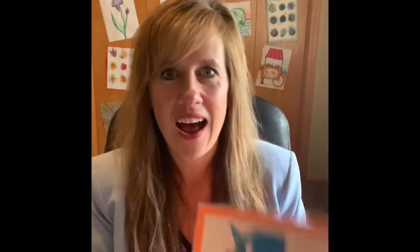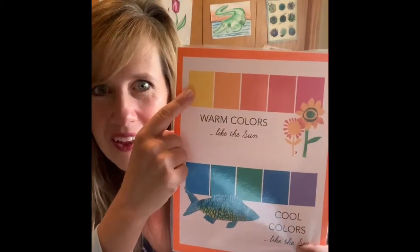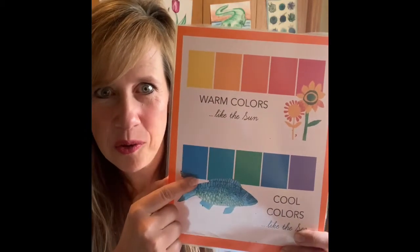Today we are going to learn a little bit more about warm and cool colors and a special kind of painting. Let's start off by reviewing what we already learned. These are the warm colors. These are the cool colors. Let's do our chant. Repeat after me. The warm colors are rocket red, flame orange, sunshine yellow.